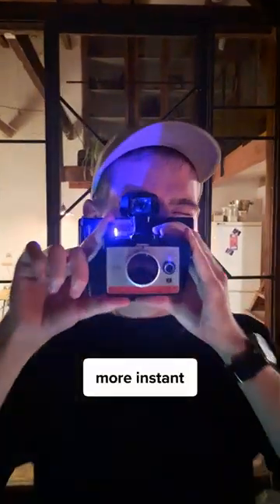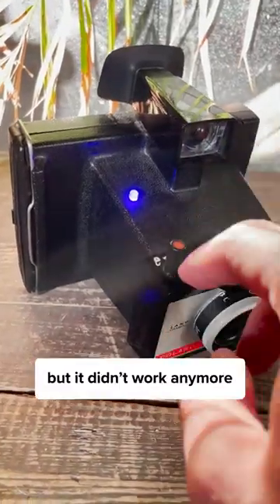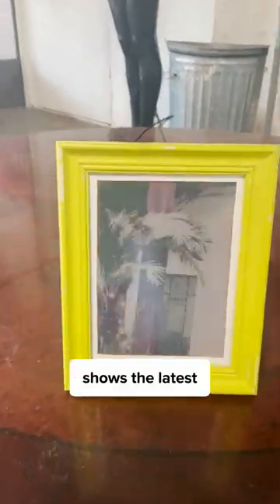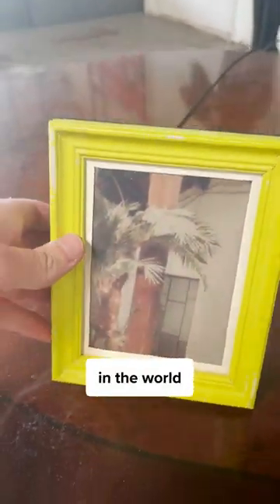I made this camera more instant. It used to be my grandpa's, but it didn't work anymore, so I gave it an upgrade. This frame shows the latest picture on it, wherever it is in the world.